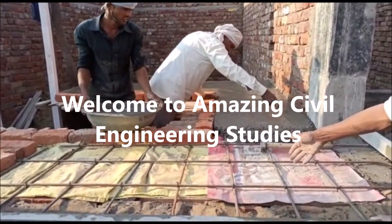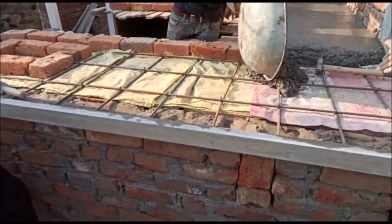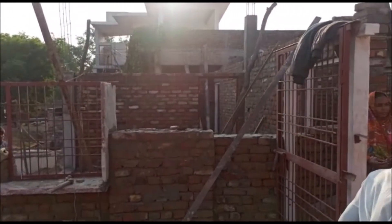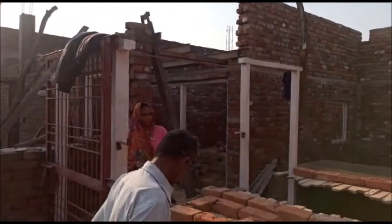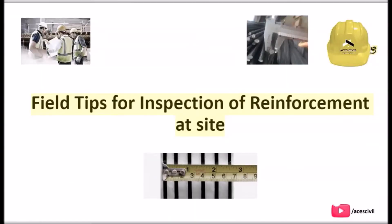In today's video we are going to discuss field tips for inspection of reinforcement at site. Hello viewers, welcome to the channel Amazing Civil Engineering Studies.